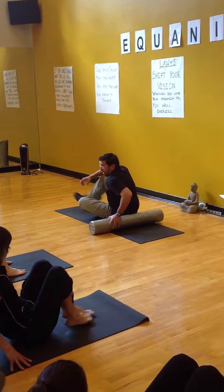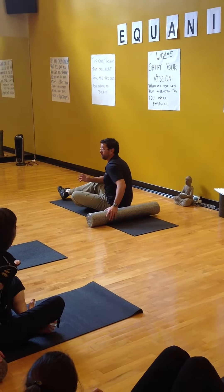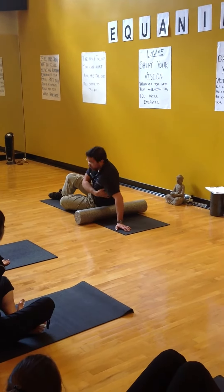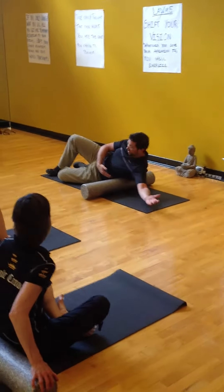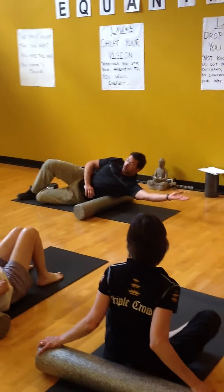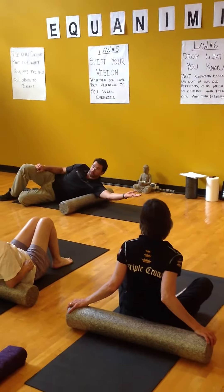In reality, there isn't a whole lot of exercises that we can do in the upper body, but we can hit those big problematic areas. One is going to be the lats, right in here. You want to be a little careful. It's right up here. So we're going to start here, sort of mid-rib cage, and bring our arm out and lower ourselves down.